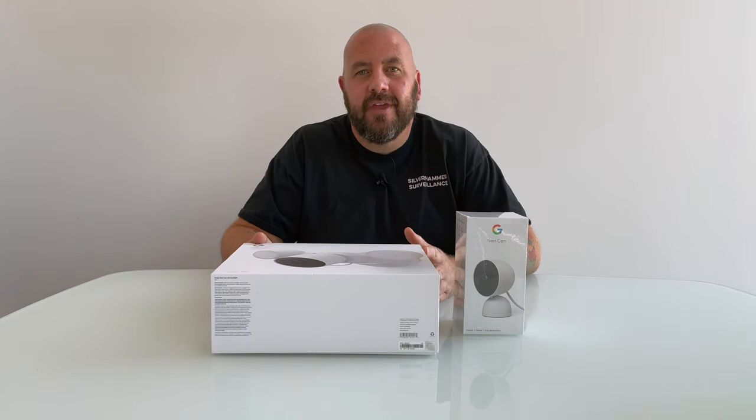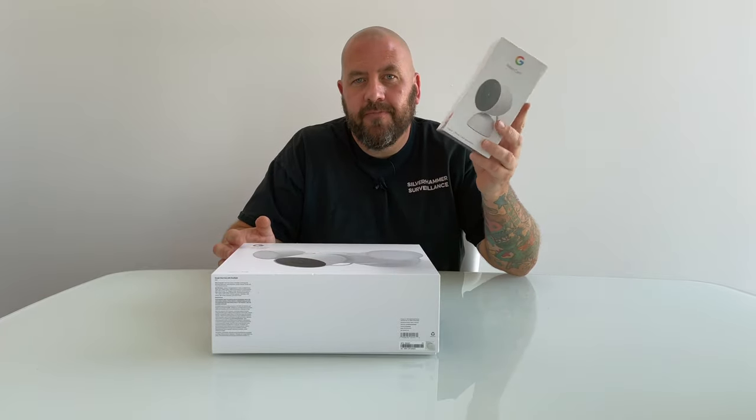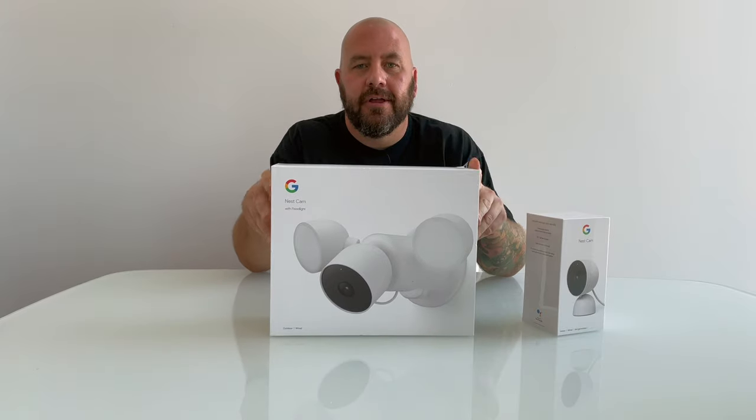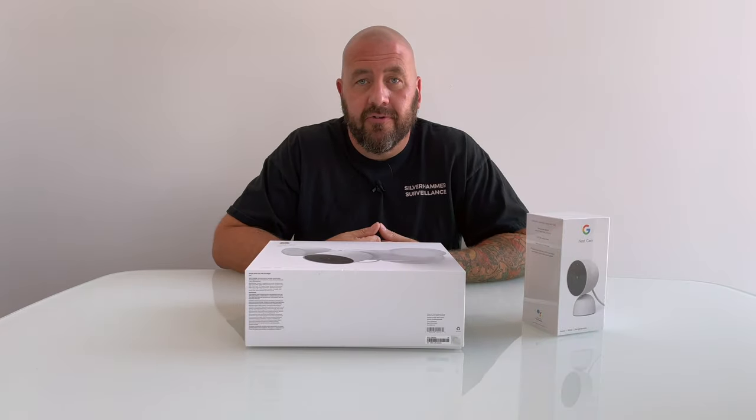The new Nest cameras — the releases keep coming. This past week the new indoor wired camera was finally released and the new Nest Cam with floodlight was released. So we're going to unbox these bad boys, set them up, and then eventually — maybe in a week or so — we'll do a review.